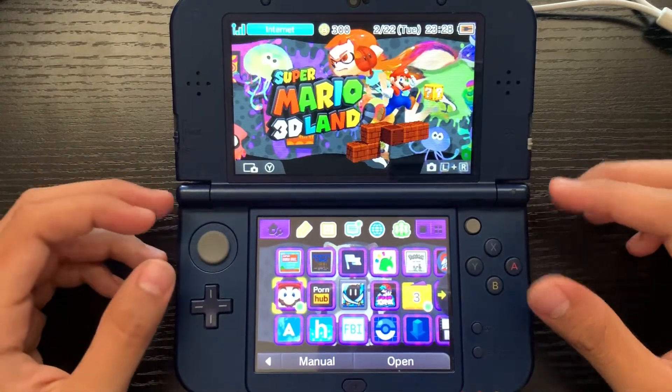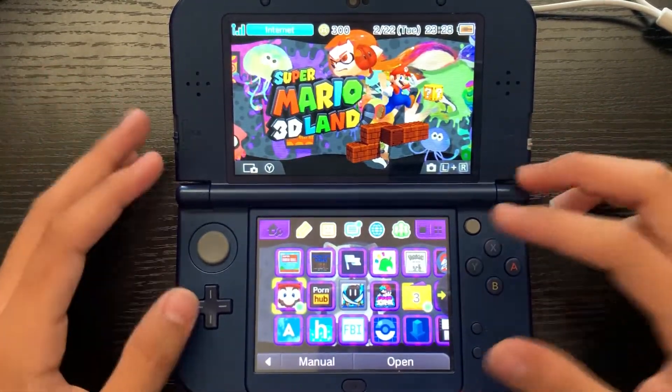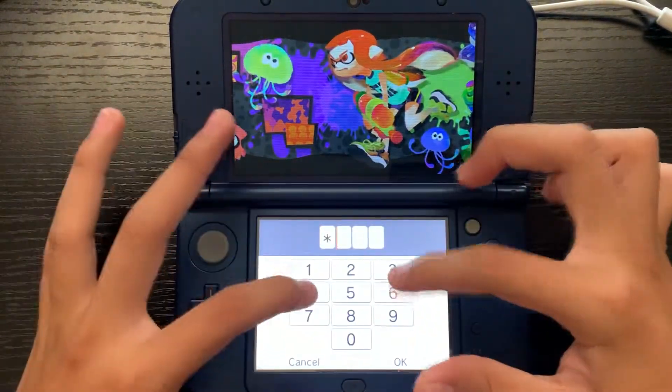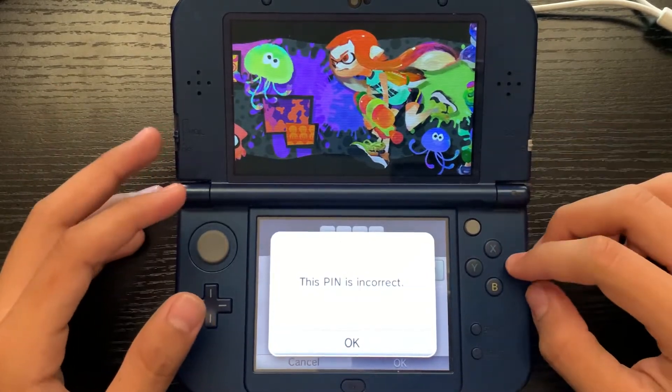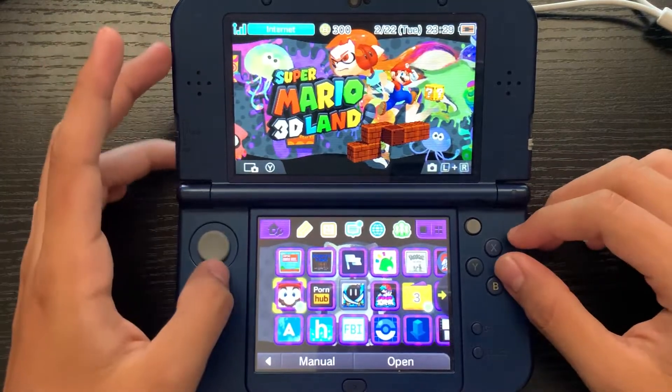It's really good for when you guys buy a used Wii, DS, or 3DS or something and it comes with a parental lock — like the one you see right here. If we go ahead and press okay, it'll come up with some code we don't know. So what we're going to be doing is getting rid of that. Let's just get right into it.